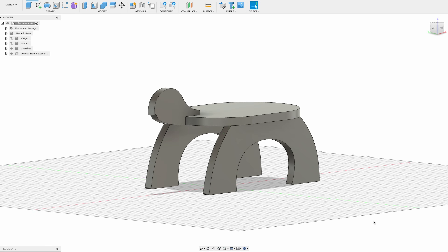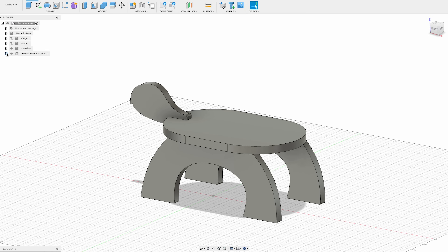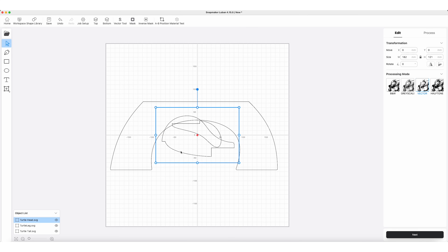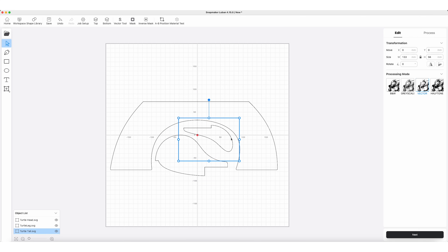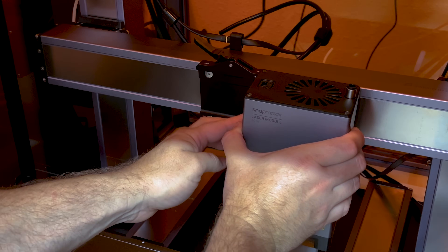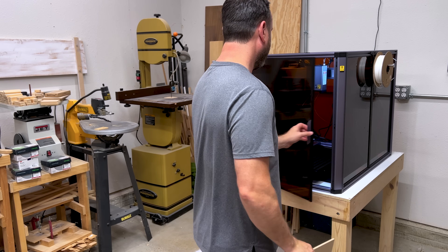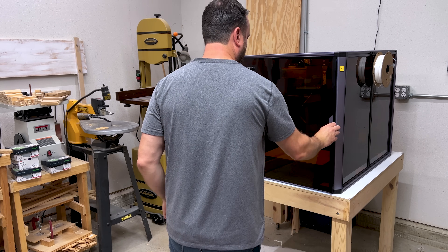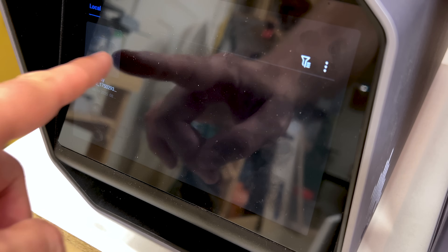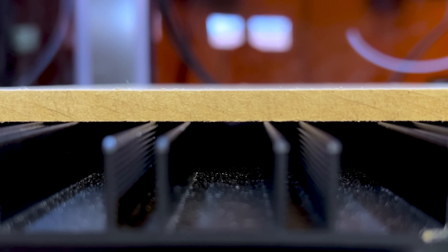The next obstacle I faced was creating the animal-shaped stool. The stool consisted of a head, feet, body, and tail. Each part needed to be accurately cut — not just once, but repeatedly — as I planned to create several stools to sell on my Etsy shop and website. To solve this problem, I decided to put the Snapmaker 40-watt laser module to the test. I chose to make a pattern template for my router, selecting 1/4-inch MDF because it has a smooth surface and is very workable. However, cutting through it would test the laser's limits.